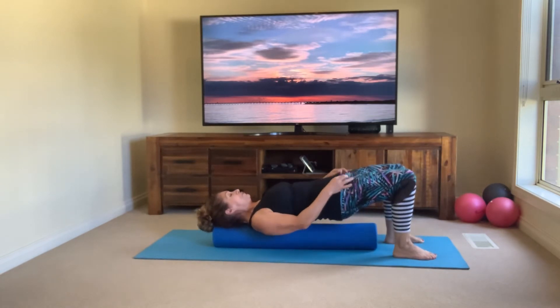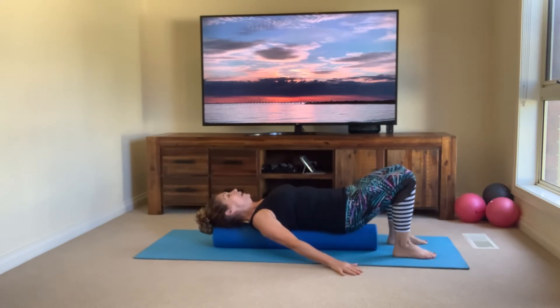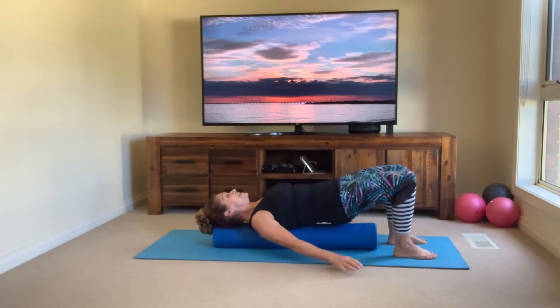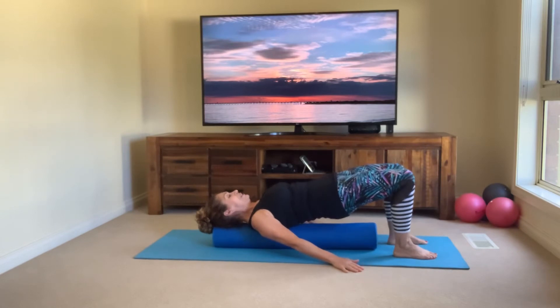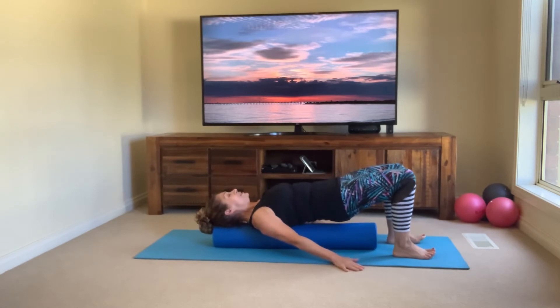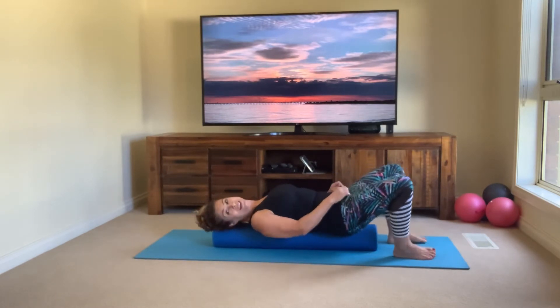Drop that low back down again — exhale hips up, inhale low and release. Let's go three more — exhale hip lift, inhale down. Two more — lift and replace. One more — exhale lift — now stay here with little pulses, squeeze the glutes. Pulse — ten, nine, eight — keep breathing, squeezing the glutes — five, four, three, two, one — and roll it down. Well done, everybody.